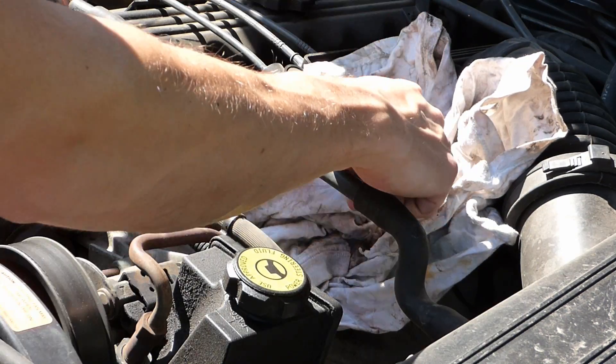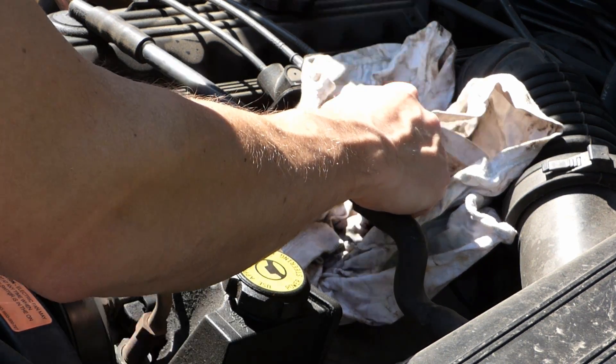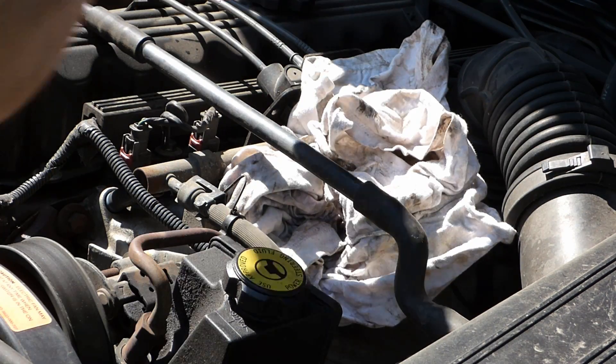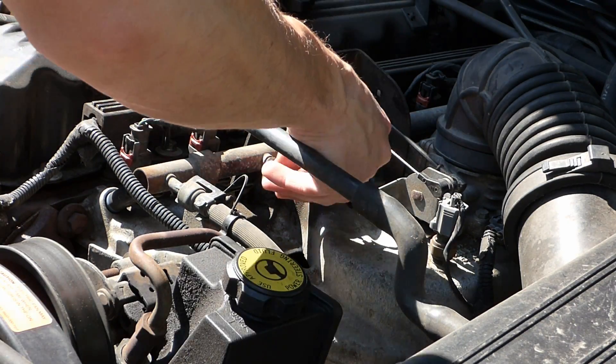I'm gonna depressurize the fuel rail — just like a Schrader valve on a tire. Alright, there's no pressure in there, but there is still fuel in there because obviously you can't get it all out. Let's screw that back on.